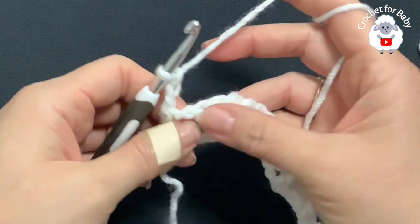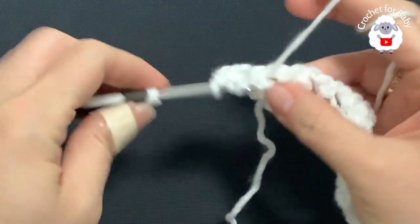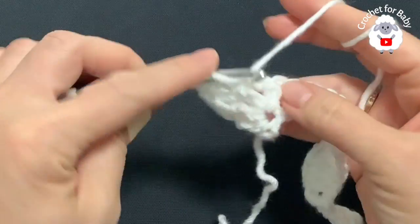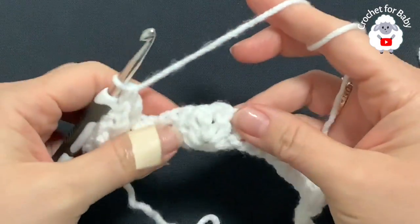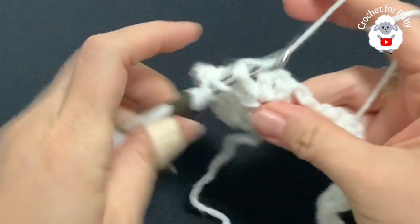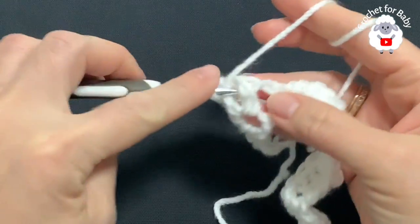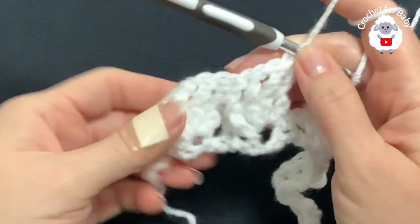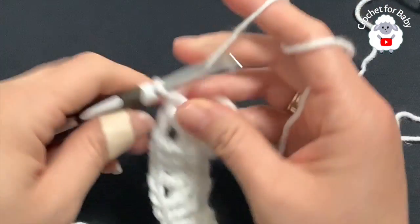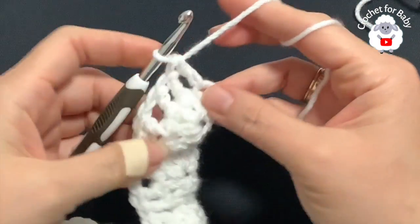For each one of the shells this is what we're going to do: we have four double crochets, and we're going to make two front post double crochets, chain one, then two front post double crochets again. For the second shell, same thing: two front post double crochets, chain one, two front post double crochets. This is all we're going to do for this second row. At the end, finish by making a double crochet on top of the last single crochet.